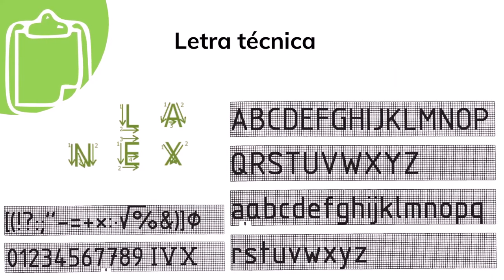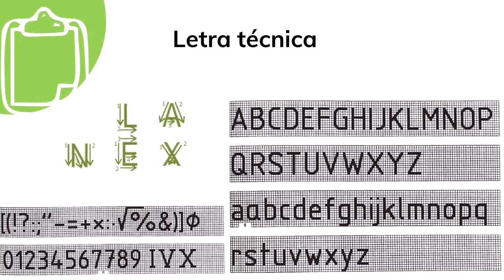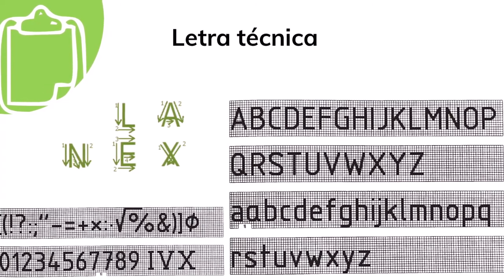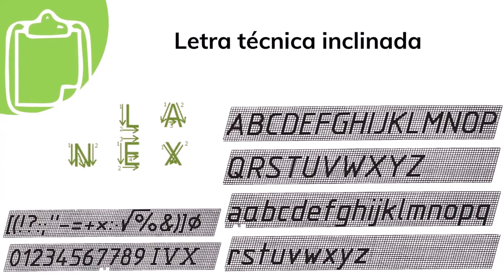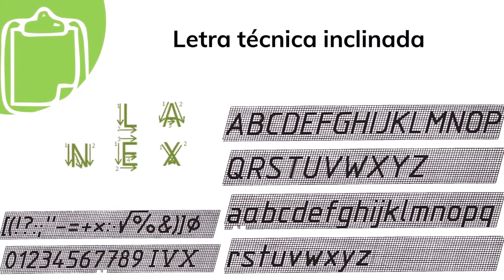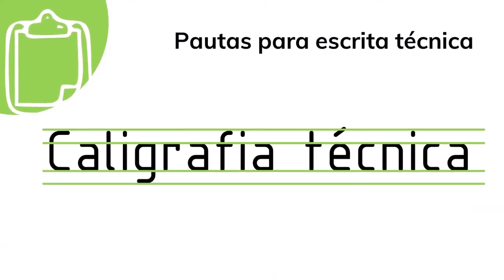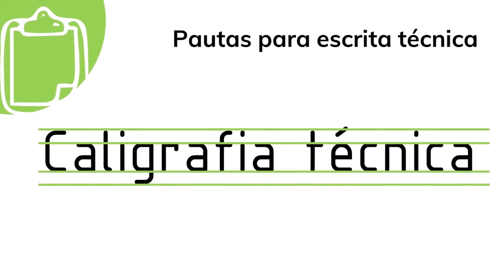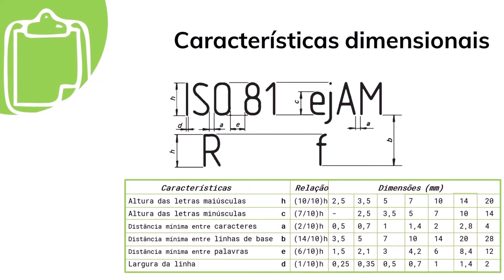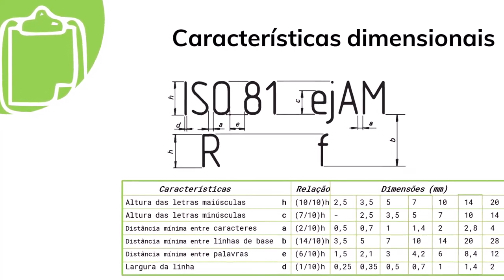Os caracteres devem ser claramente distinguíveis entre si, para evitar qualquer troca ou algum desvio mínimo da forma ideal. Para facilitar a escrita, deve ser aplicada a mesma largura de linha para letras maiúsculas e minúsculas. Os caracteres devem ser escritos de forma que as linhas se cruzem ou se toquem aproximadamente em ângulo reto. A norma fixa as dimensões das letras com base na altura da letra maiúscula, conforme pode ser observado na tabela.